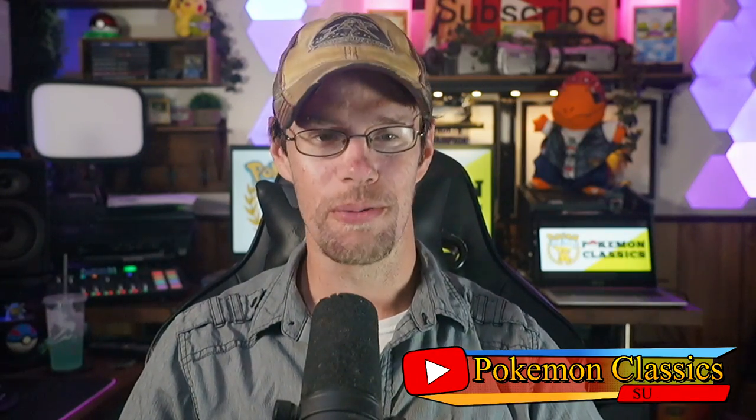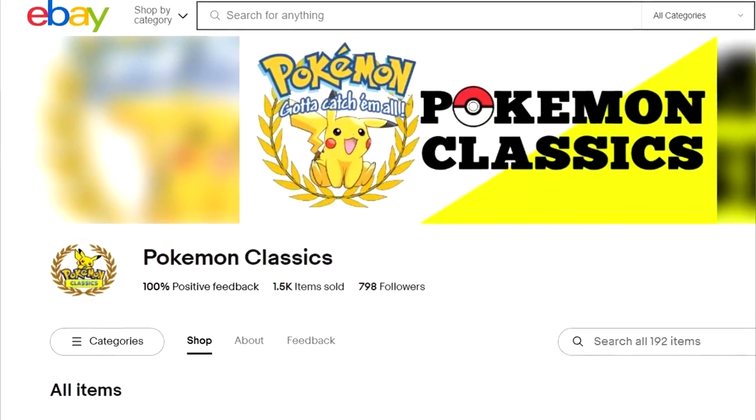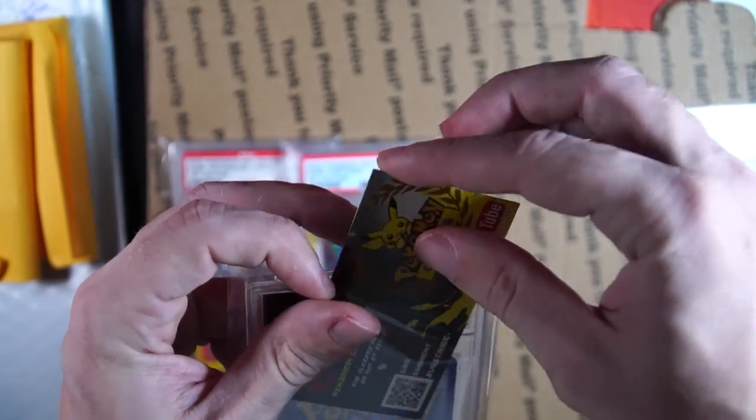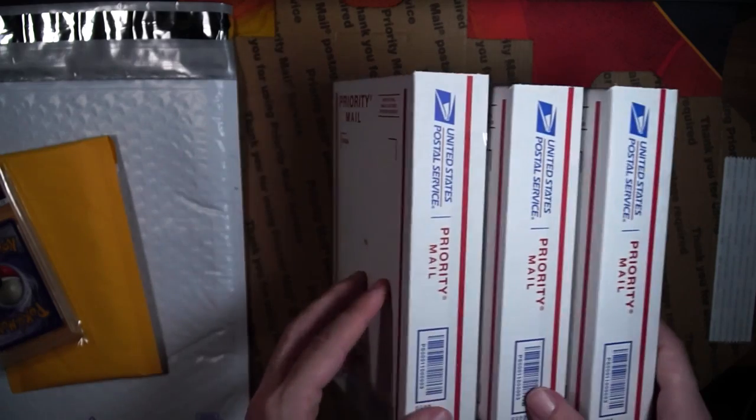Hey everybody, what's up from Pokemon Classics, reminding you that the classics never go out of style. Recently I've been working on my eBay store, listing a bunch more items, and it dawned on me that I haven't updated my shipping video in quite a while. I know there are a number of collectors out there looking at getting started selling, but they're a bit intimidated by the whole process of listing cards, packaging cards, how to ship cards — and some of that just takes experience.